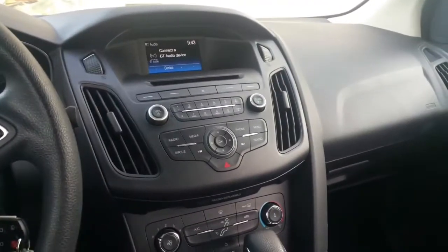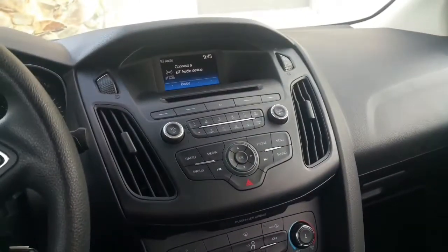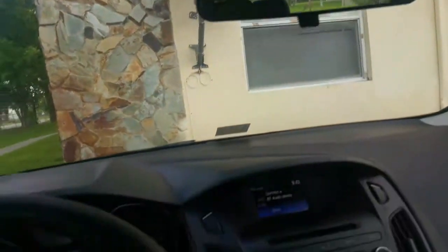Good morning guys, I'm gonna show y'all a full review on this 2017 Ford Focus. This is the base model, the SE. This is how we look inside with your mirrors.